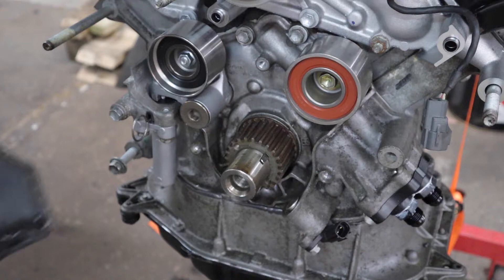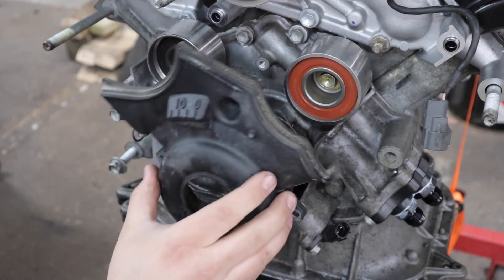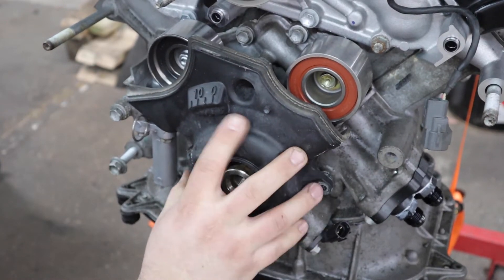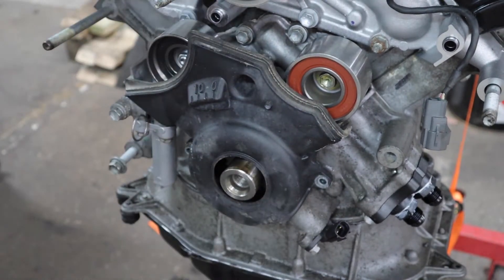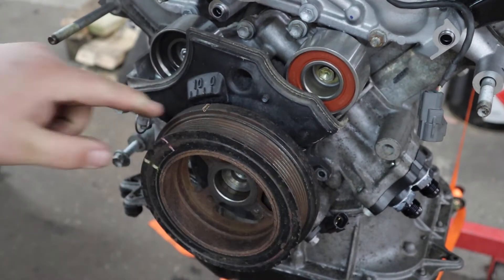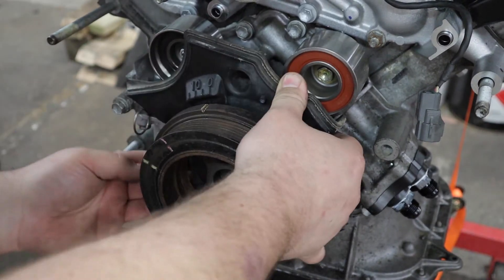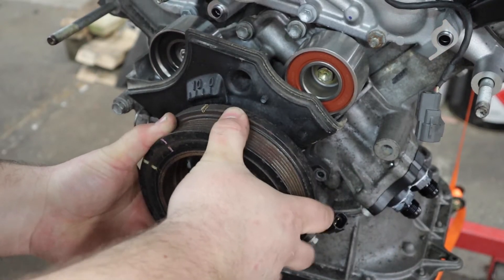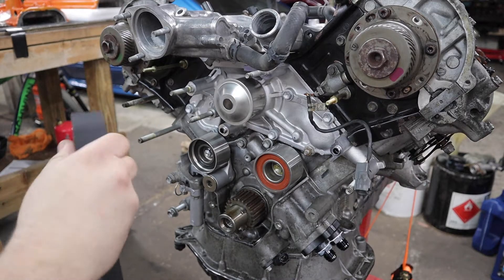We're going to work on the timing belt now. I'm not sure why they had you align the crank with this bolt when installing the cams, but for installing the belt we have to put it at zero degrees. We're going to install this piece of plastic that has the timing marks on it, just loosely install our crank pulley, then align the groove on the crank with zero degrees. You can rotate this by hand. Get the crank at zero degrees and then pull this back off.